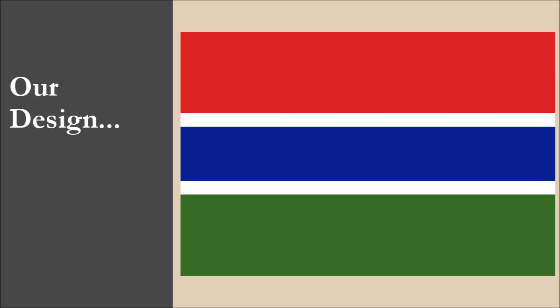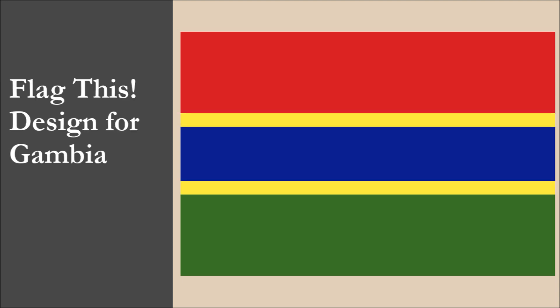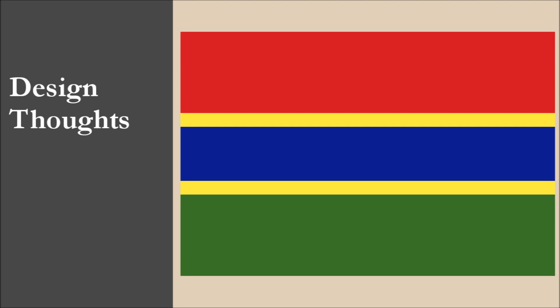We're going to jump right in and reveal our design for Gambia. And here it is. So what was our thinking behind this design? Our flag is heavily based off the current one. In fact, the only change we made was turning the white stripes yellow. We did this to give the flag more of an African look rather than the more British colors of the current flag.